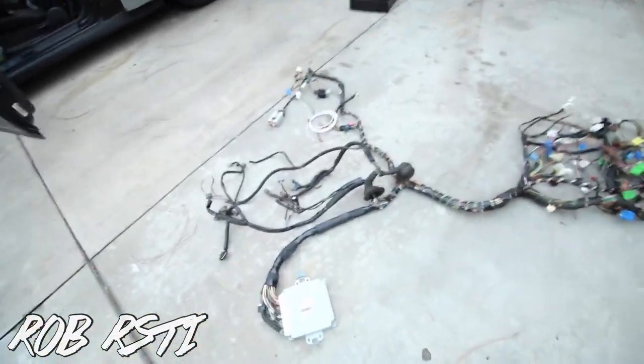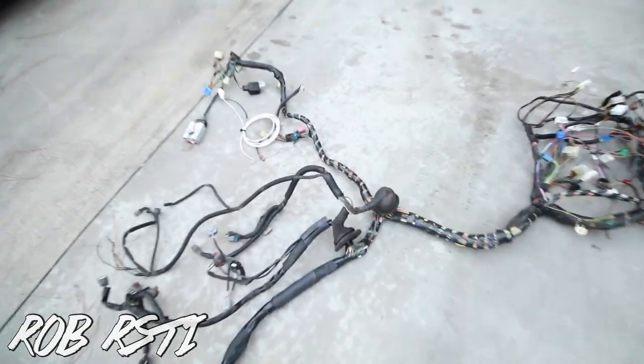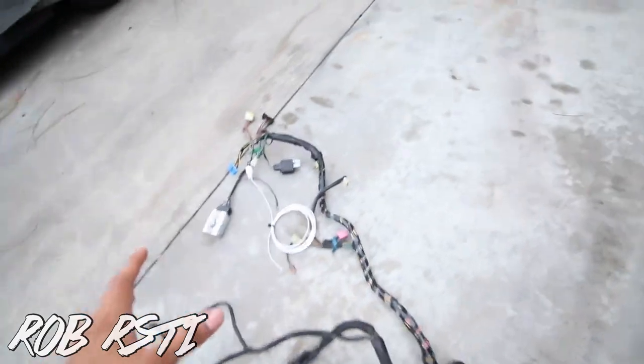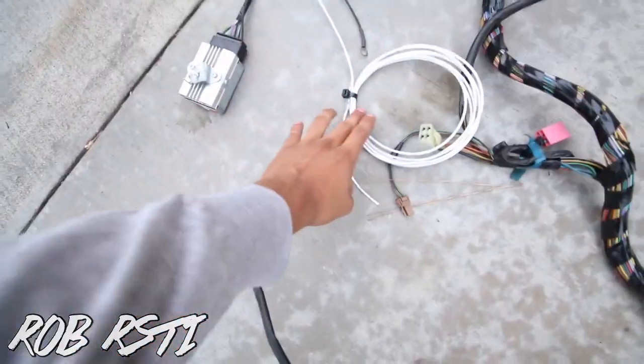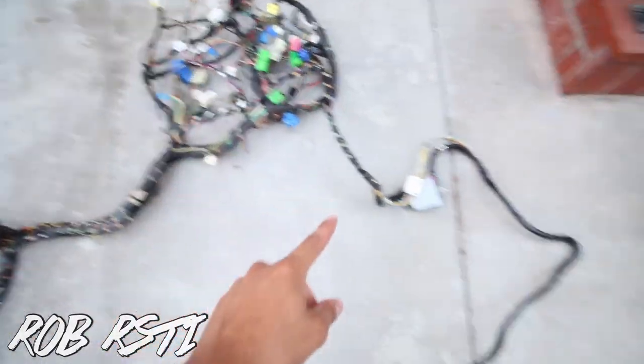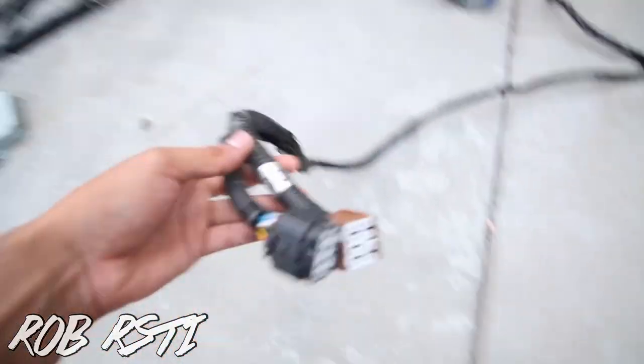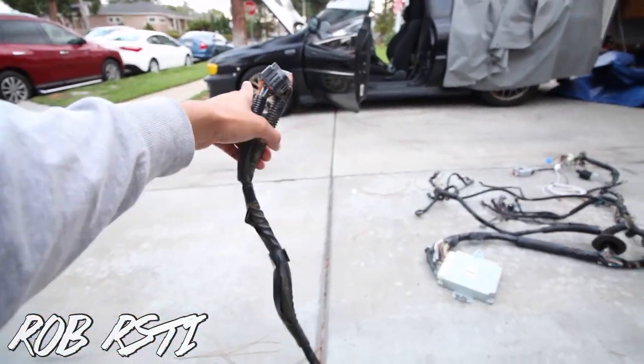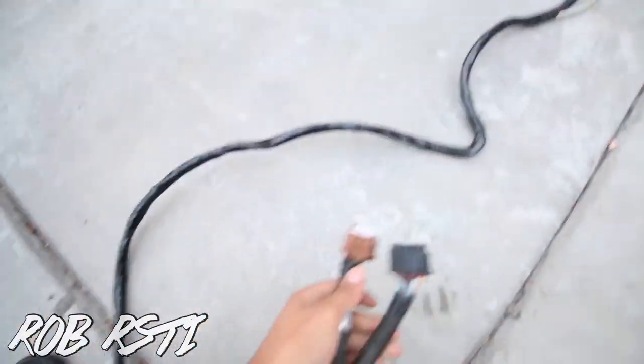Alright, what is going on you guys. Today's video I'm gonna be installing the harness from iWire. I already laid it out — so the two grommets, this will be going to the engine bay obviously. This is gonna be the passenger side and then this is for the fuel pump. I'll show you guys how to do that. And then here is the driver's side fender through the hole to the engine bay as well.